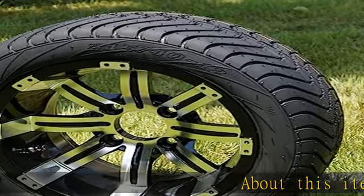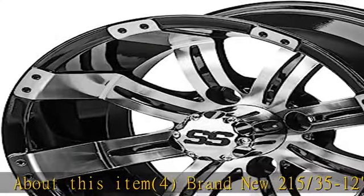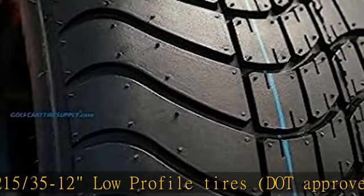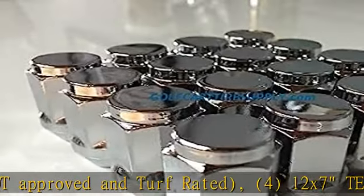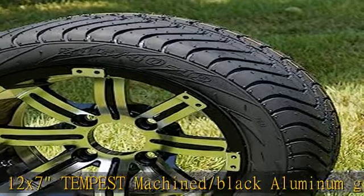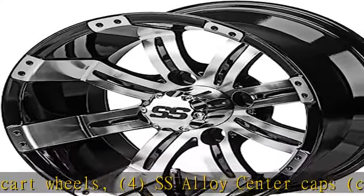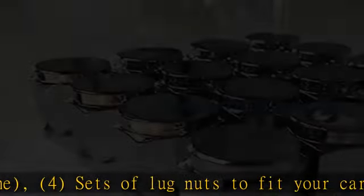Brand new 215 35-12 low-profile tires, DOT approved and turf rated, for 12x7 Tempest machine slash black aluminum golf cart wheels. Includes SS alloy center caps, chrome, and sets of lug nuts to fit your cart. Chrome tire set comes professionally mounted for free — just unwrap the package and bolt onto your cart, no work involved. Free wheel offset is 3 plus 4. See more product details in the description to get this product today at the best price.